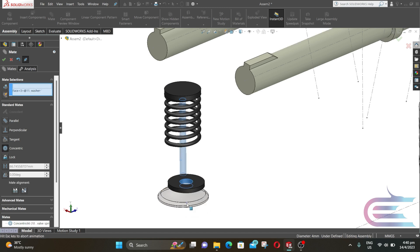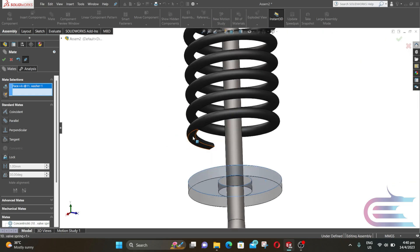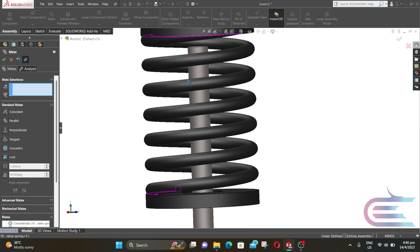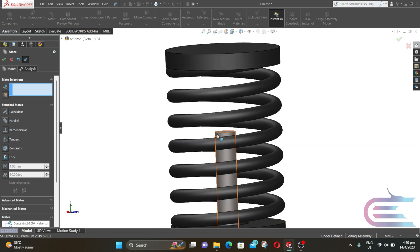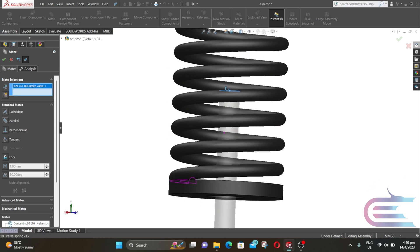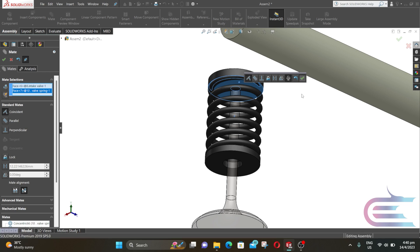Now select this surface and this surface, select Concentric and click OK. Select this surface of the washer and this surface of the valve spring, select Coincident and click OK. Now select the upper surface of the valve and the lower surface of the valve spring, select Coincident and click OK.